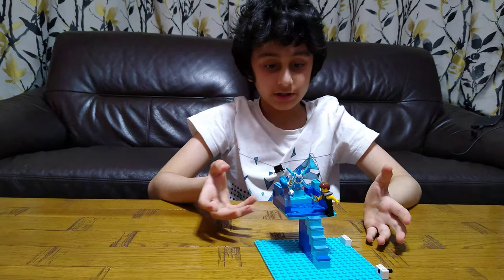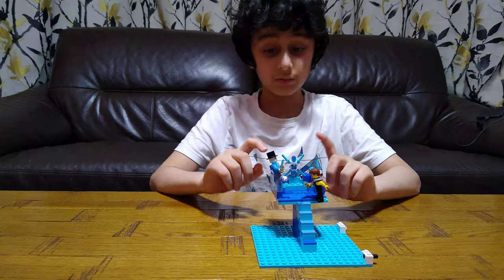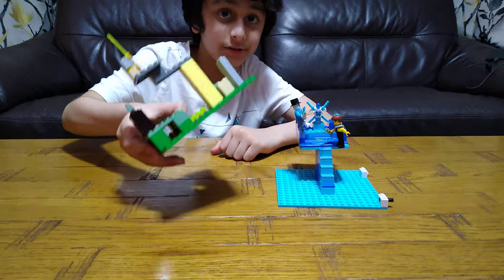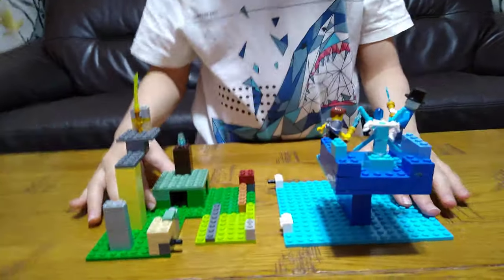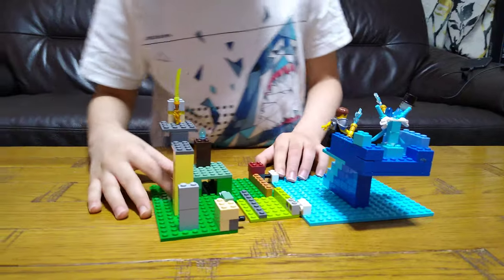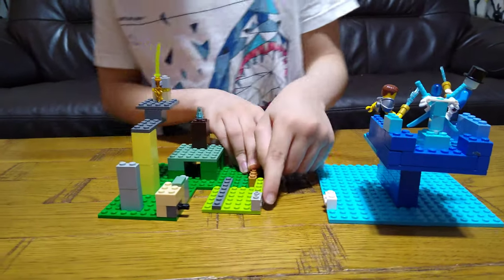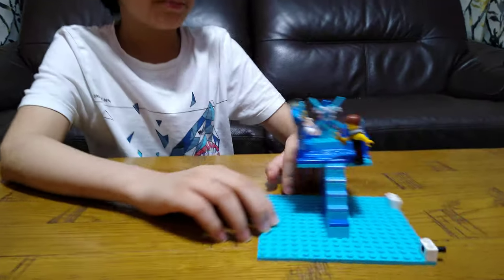Hey guys, today I'll be showing you how to make — as I promised a few days ago — an ice temple. So yeah, here it is. A few days ago I uploaded this, and if you built this it is good, trust me, it's a lot of fun. But if this comes on it'll be more fun — it just attaches on just like that. Let's start. As I said in the previous video, these are the domes I was talking about.